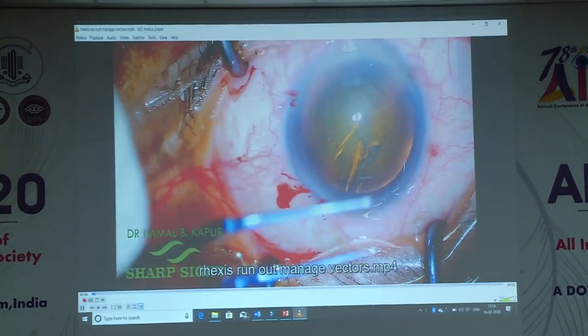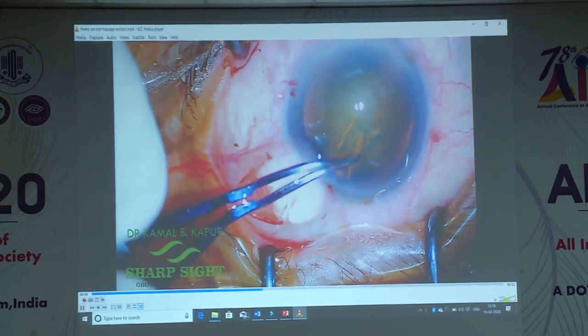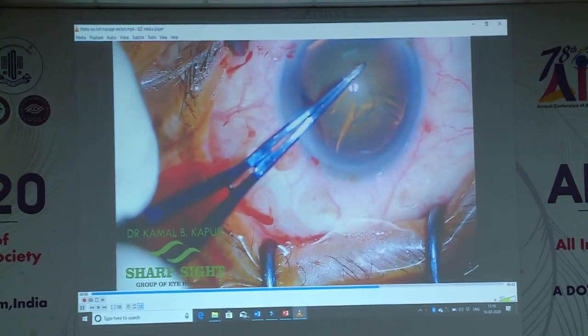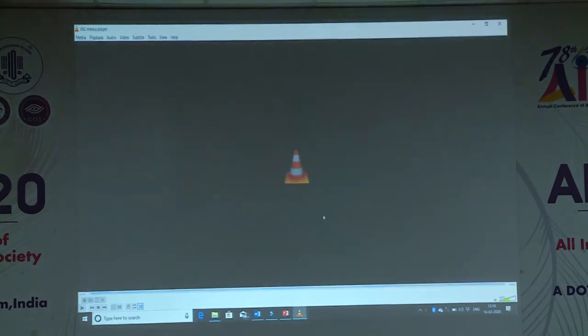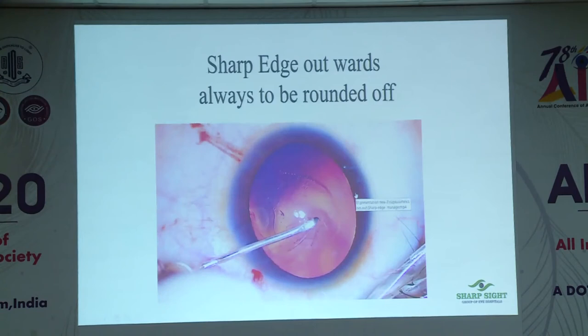This is a very tricky situation: sub-incisional complete peripheral runout. How do you get it back in control? Again a very tricky situation — it is out. I pushed in viscoelastic, there is a good amount of anterior chamber pressure. First radial pressure, and as the rhexis starts extending, I pull it inwards towards the center. Once that is done it comes back in control.